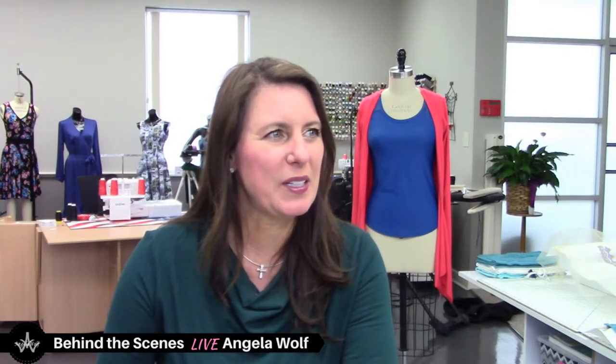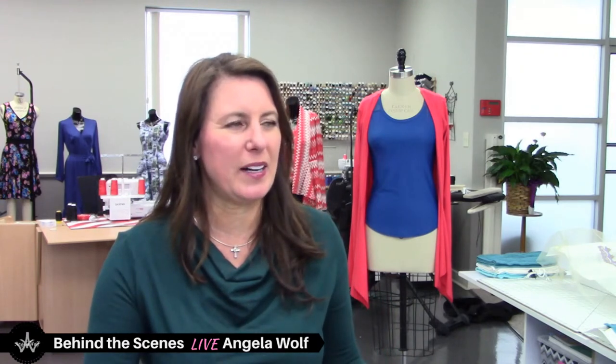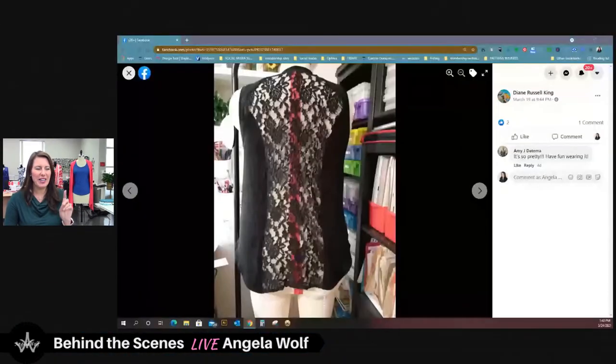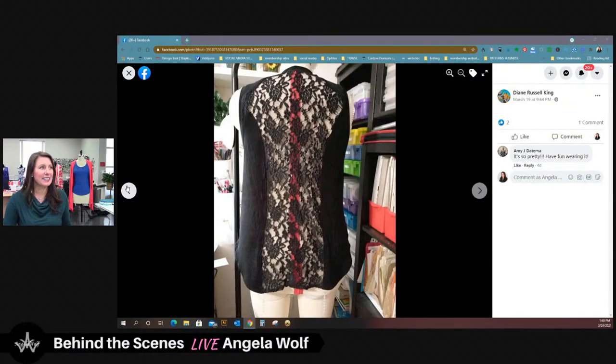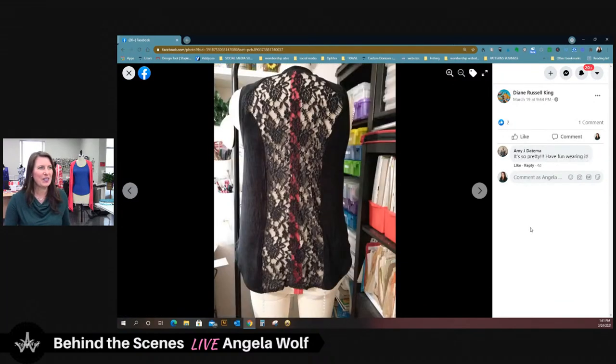There's one more — Diane, this one came in right after the live show last week. She did the Lacy with the black lace and a black knit. That's the blue top I've been wearing for a sporty look. Look at how cute and elegant hers looks! Diane, you're going to have to come on here live one of these times. I can see your organization for patterns in the back there — so cute.